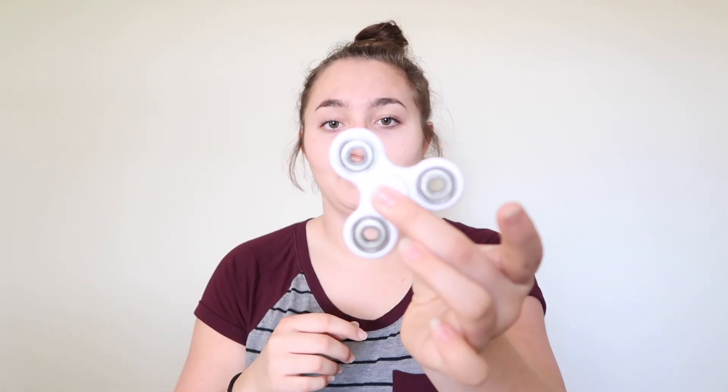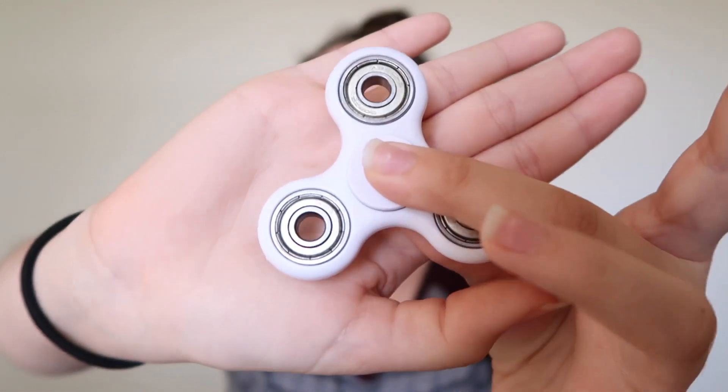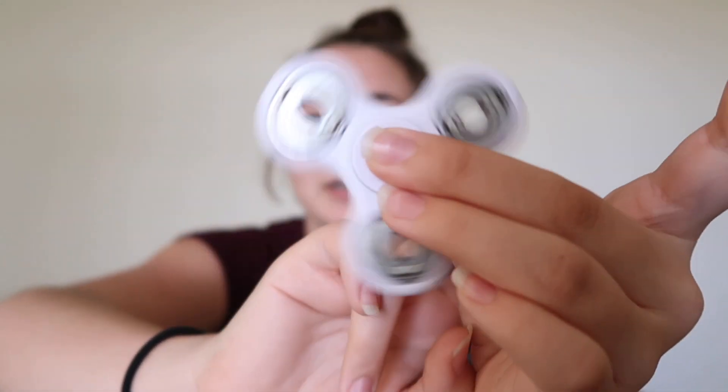Now that you've watched this video and my reaction to the fidget spinner, you're probably wanting to know how you can get one of your own. So I'm going to be doing a giveaway — just one fidget spinner, exactly like this one. It looks exactly like this: it's white with silver, and it works perfectly.